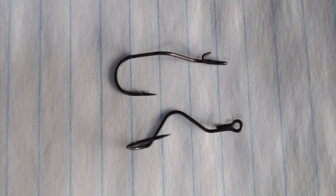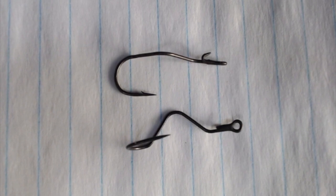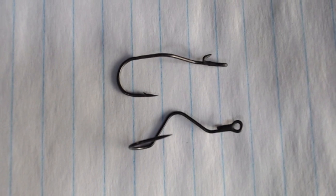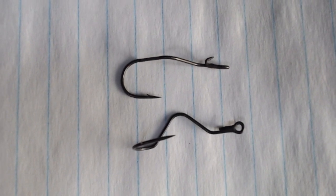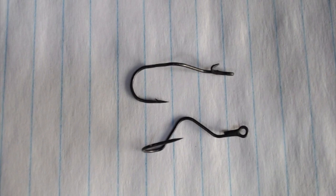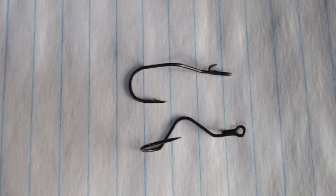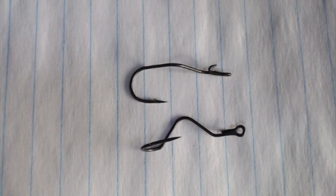The other thing I noticed right off the bat was Berkeley used a different steel — it's much harder, the points stay sharper much longer. When you put your finger between the shank and the tip of the hook it doesn't bend like a Mustad, so when you drive a hook home it goes straight in, not at an angle, giving you better penetration and holding power. Maybe I'm a little bit biased, but I want you to know the difference between the Mustad Killer Crawler hook and the Berkeley Fusion Slow Turn. Thank you for following Marvin's Customized Angling Channel — we certainly appreciate your feedback.